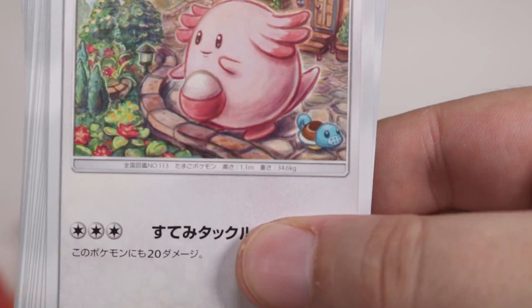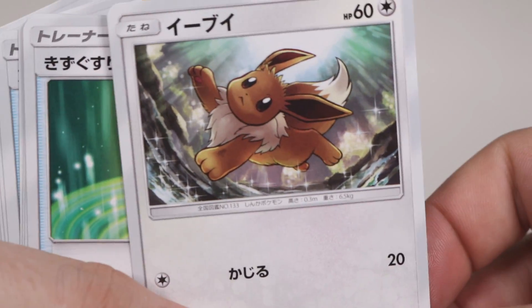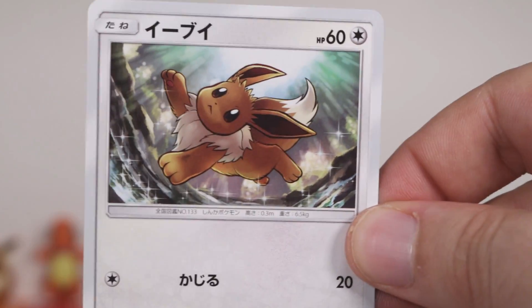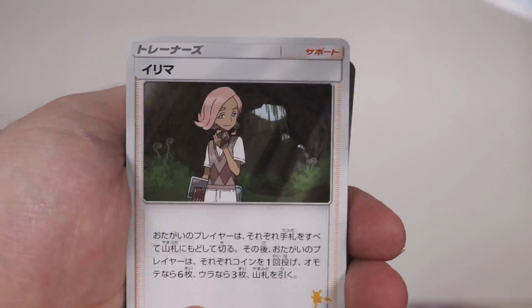We've got a Squirtle watering can, I think it is, for this Chansey who's trying to just maintain the garden while the husband's out. We've got Eevee — different — this is whack! How has no one really talked about or opened this before? I mean, obviously they have, but I've not seen much on this, and I've been sitting on this for quite some time now.